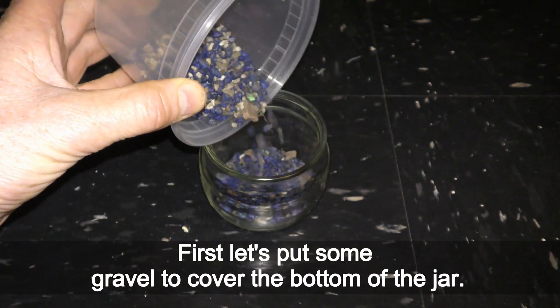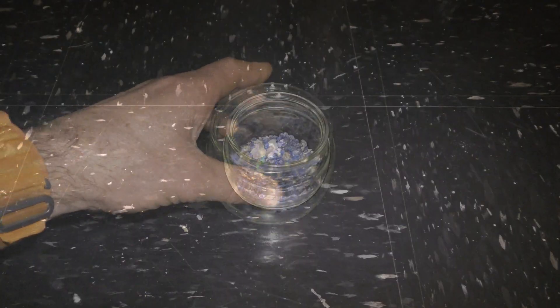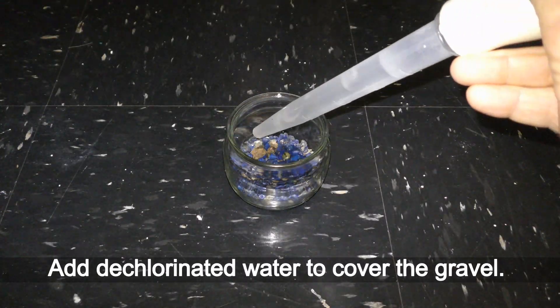First, let's put some gravel to cover the bottom of the jar. Add dechlorinated water to cover the gravel.